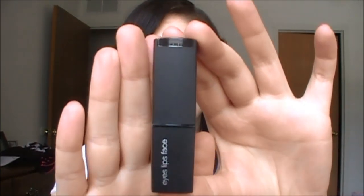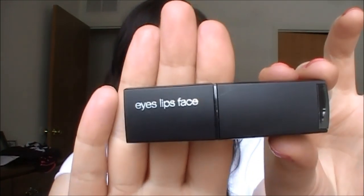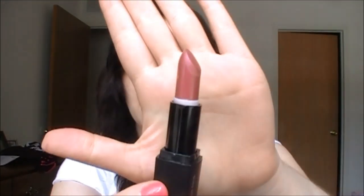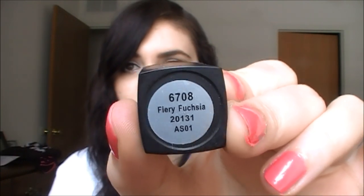They come in this really pretty black square packaging — really cute container. It has their logo right here on the side and also on the top. They just twist up like any normal lipstick, and that is how much product you get. The shade is located on the bottom, and this one I'm showing you right now is called Fairy Fuchsia.